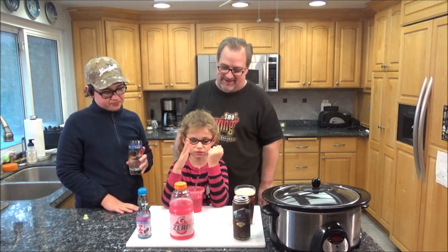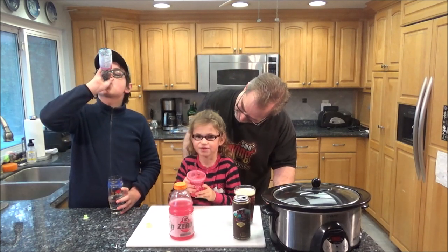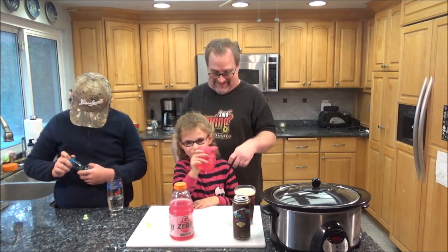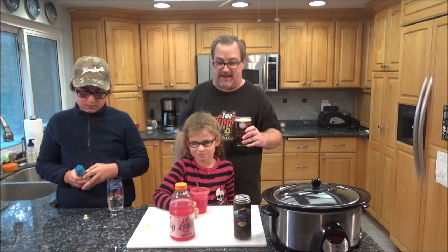What do you think, Ava Grace? Not bad — Gatorade Zero. Very good. Berry good or very good? Very berry good! I like those Gatorade Zeros — they're nice because I don't like all the sugar. Especially if you're sick and you need to drink a lot of liquid, that's the thing to have.